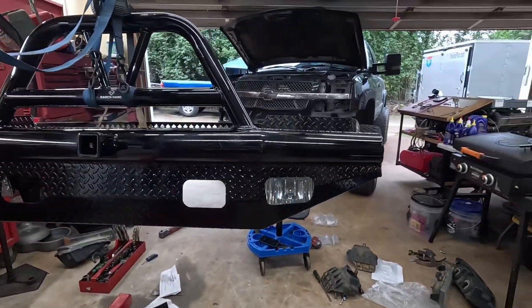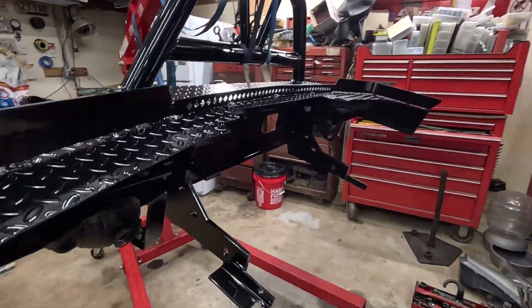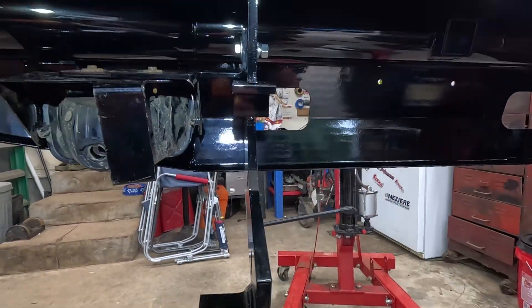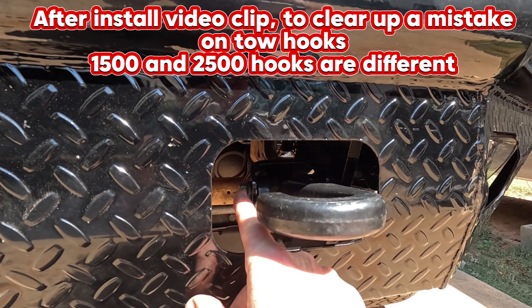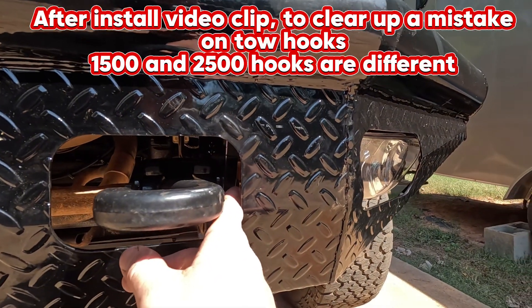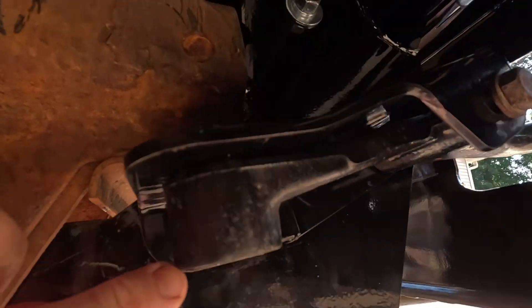I'm using a 19mm and adjustable wrench to knock this in, then we'll do the tow hooks. For the tow hooks you use the OEM bolt on the inside — so if you have to buy shackles you're going to need the OEM bolt. The kit comes with a bolt for the other side. Let's get under the truck. You can see this is the inside where you use the OEM bolt, and on the other side this is the bolt supplied by Ranch Hand.